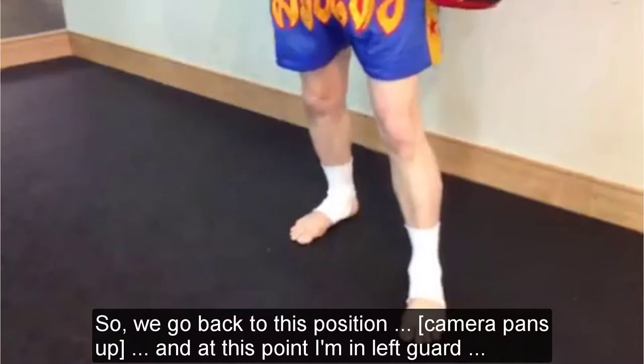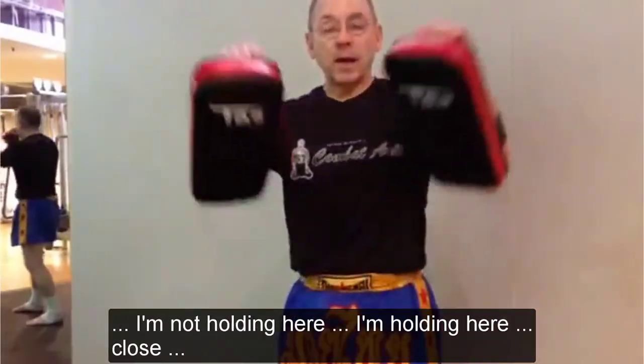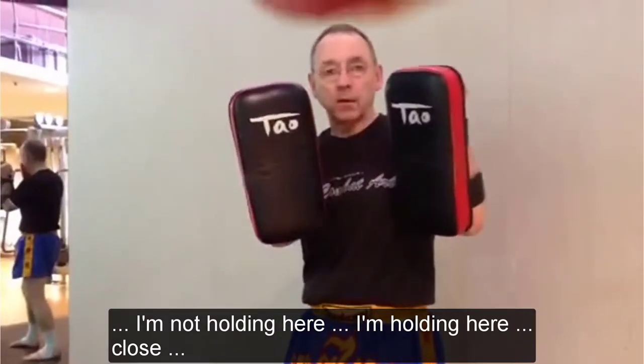So we go back to this position, we come back up to the body. At this point I'm in left guard. I'm not holding here, I'm holding here — close.